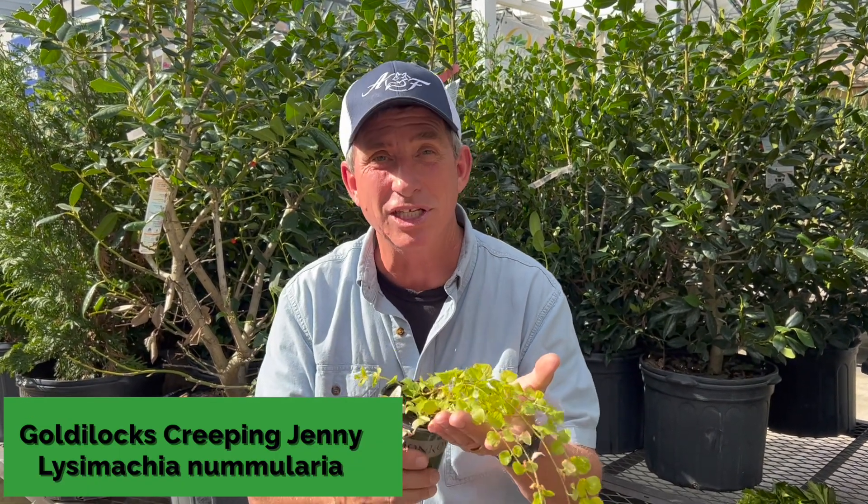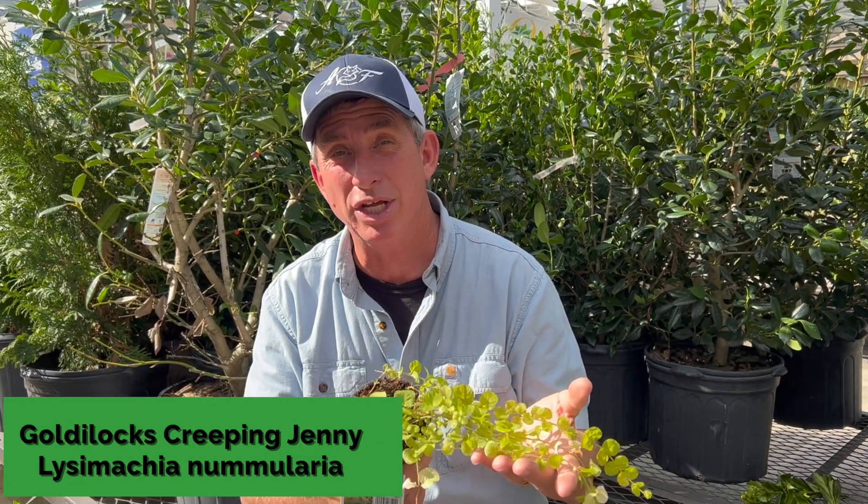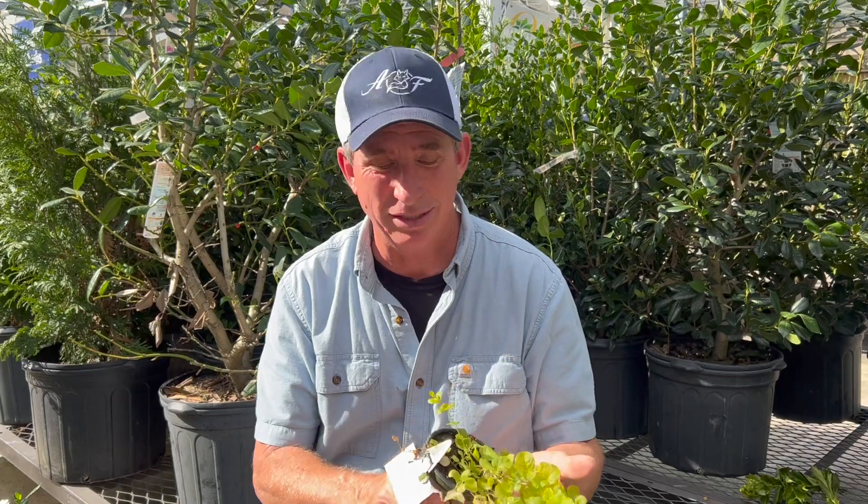I feel like I'm holding a little baby in my hands again. Hey, this week's plant of the week: Goldilocks Creeping Jenny, or Lysimachia for the botanical people out there.